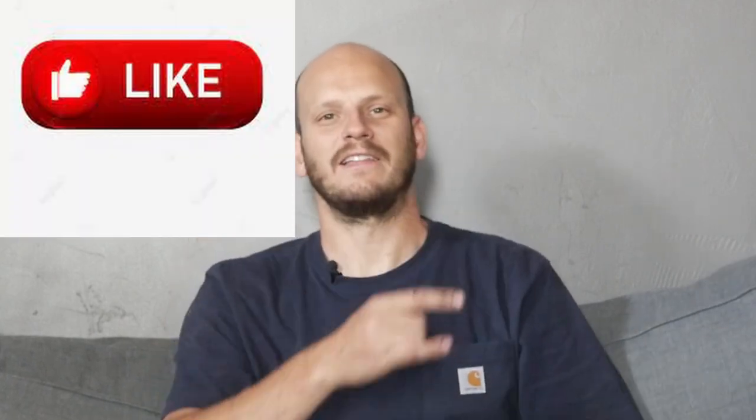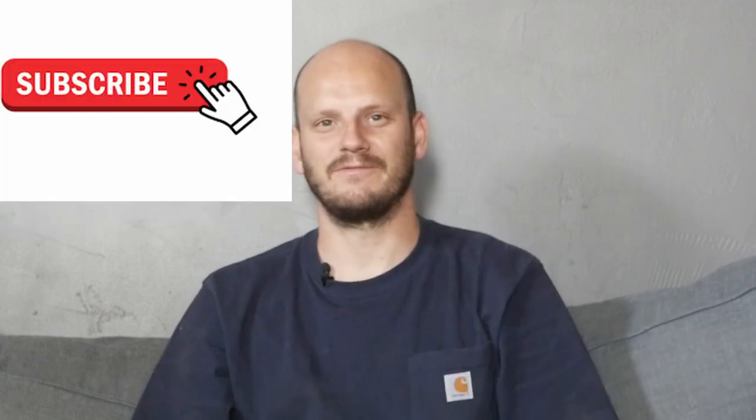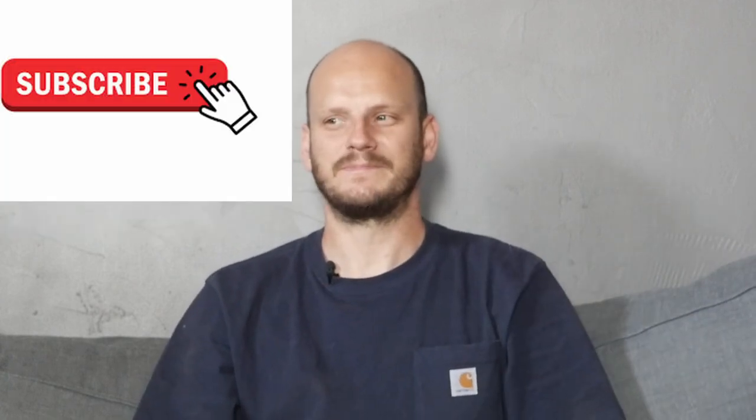Hey guys, Johnny Nerdot here. I'm an e-bike mechanic and a builder. I take bikes and I make them into e-bikes that are awesome and totally custom and tailored to you. So if you're into stuff like this, check out my other videos, smash that like button, and ding that subscribe knob.